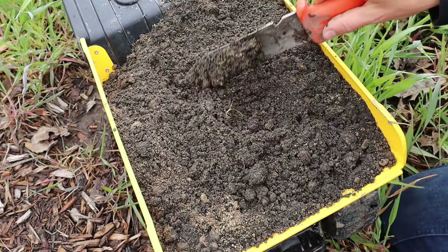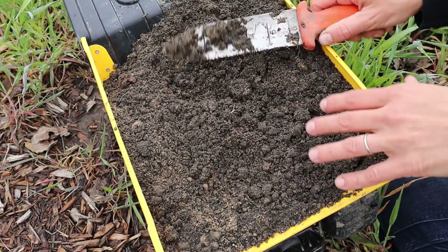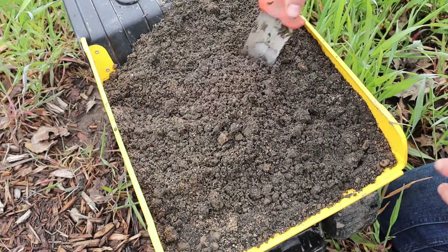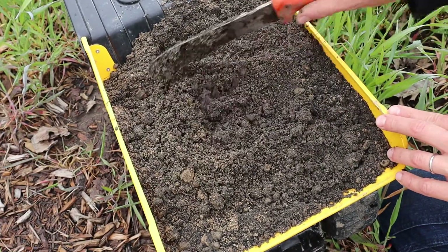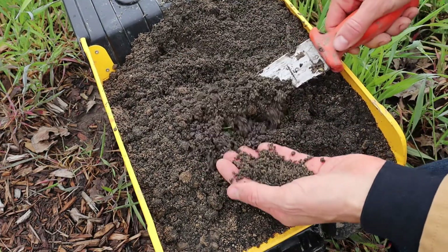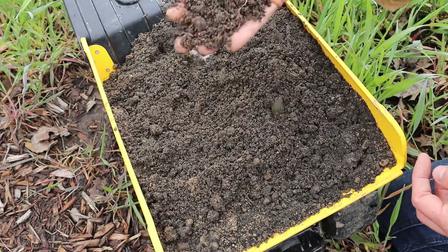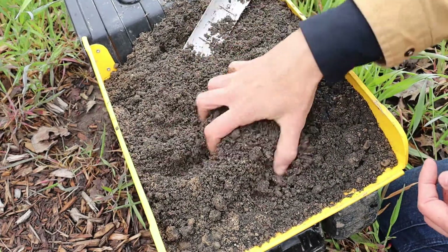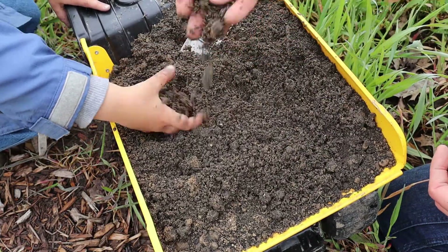This is an example of sandy soil — this was actually a load of topsoil that we brought in to amend our clay soil. You can actually see the sand in this, but it typically will be very crumbly. Even when it's wet it just crumbles apart like sand, and you'll typically see quite a bit of gravel and even small stones in it.